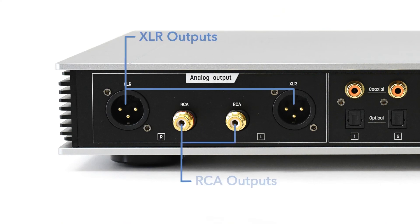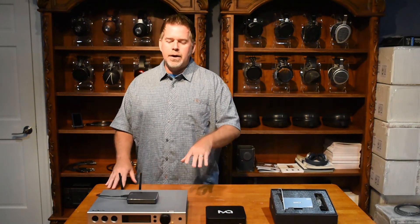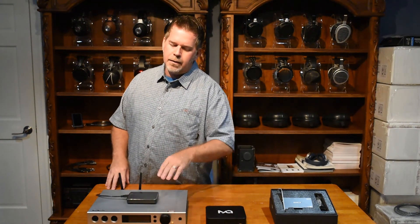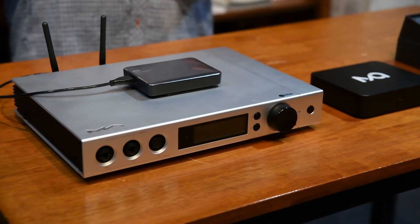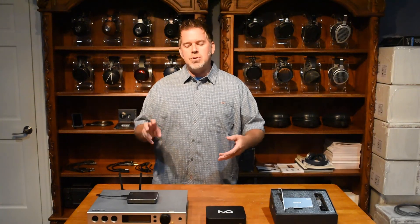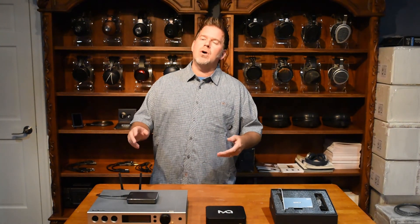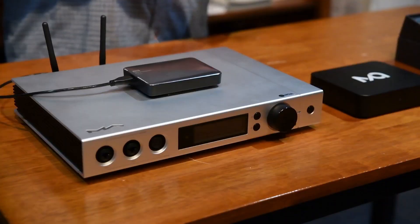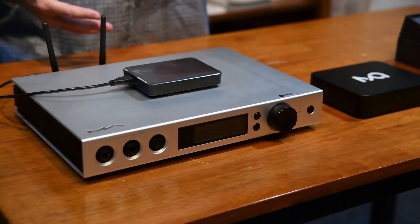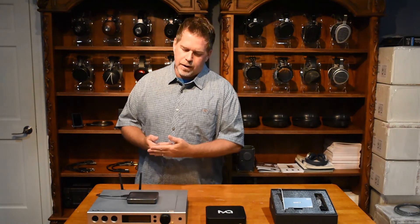It's also got XLR and RCA analog outputs so you can use it as a preamp. Getting to the preamp function, let's talk about the volume control. They've done a hybrid design on the Element X that's both a combination of digital and analog volume control. As you turn the volume control up in steps, you'll hear a clicking — that's the relay switching over to increase the gain on the combined analog and digital volume control. Very nice sounding.